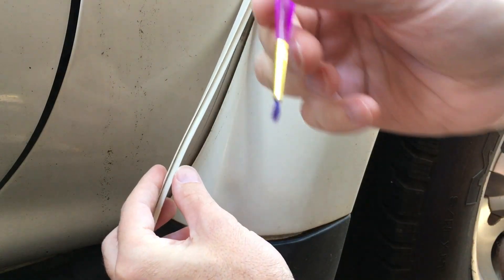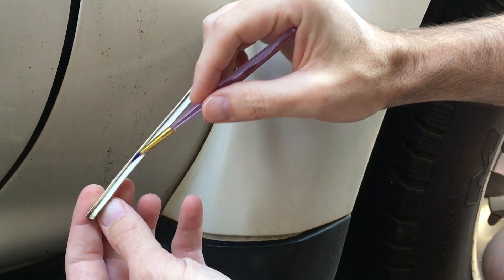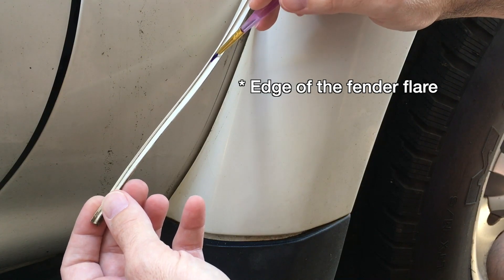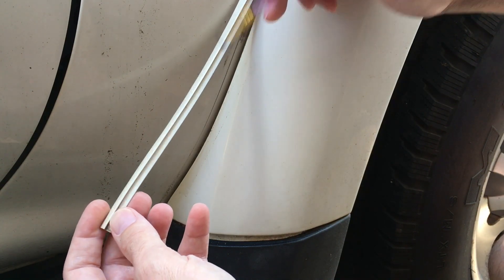What I plan on doing is I'm going to try using this little paintbrush and paint this rubber cement on the inside of the gasket and on the edge of the car. Then I'm going to let this sit — maybe five minutes or so till it tacks up, and then I'll press it in place kind of like a contact adhesive.